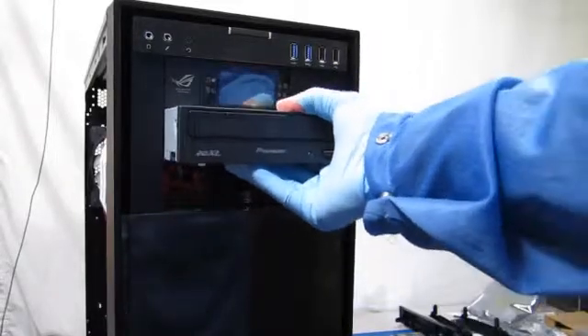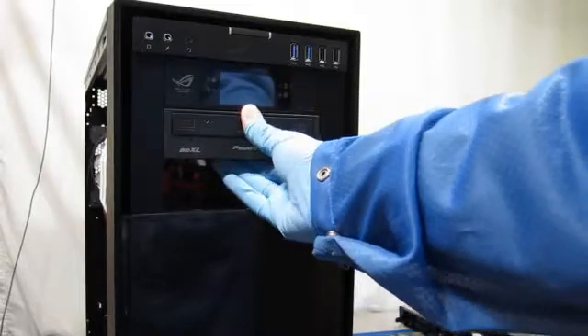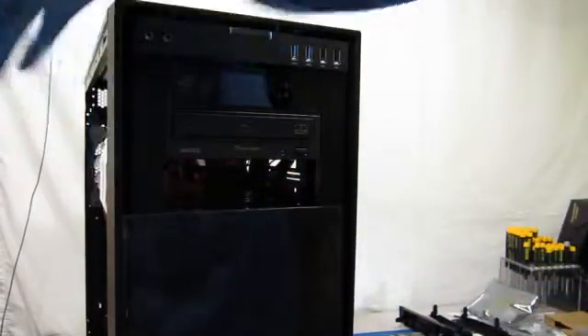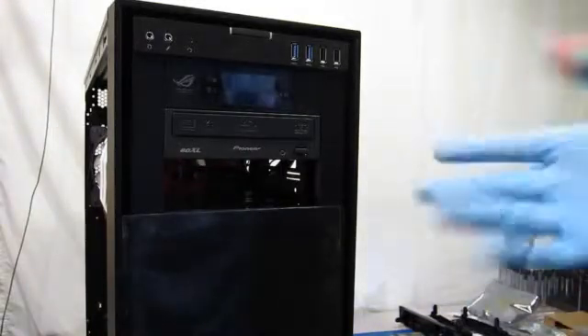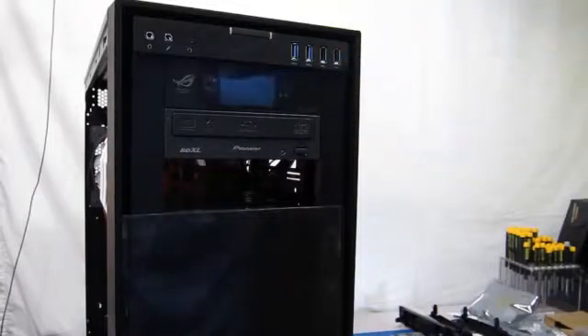What you do is just slide it in — you can hear the latch engage, and then when you get to the right area it just locks. Then you pull these little latches on the side to release it. It's pretty nice if you have a full-size drive, but if you have a short one, you're going to need to use screws.